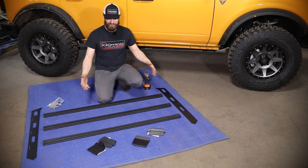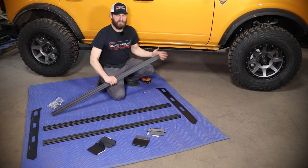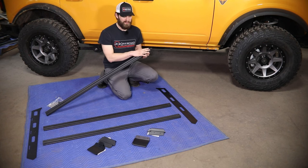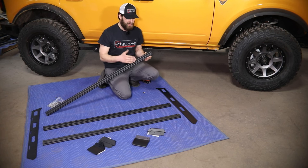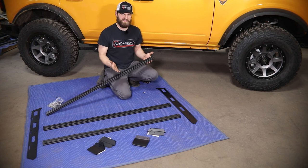You can begin by assembling the rack and the side rail section. For that, you're going to have three of these extruded aluminum crossbars. These are going to have a slot cut out on one end — that's so you can slide in the hardware to mount your accessories later on. Ideally, put those all to one side and facing up so they're easy to access later.